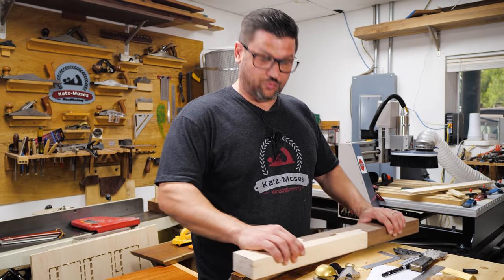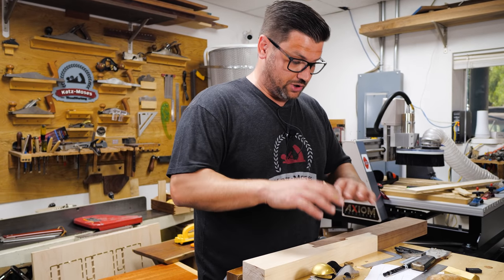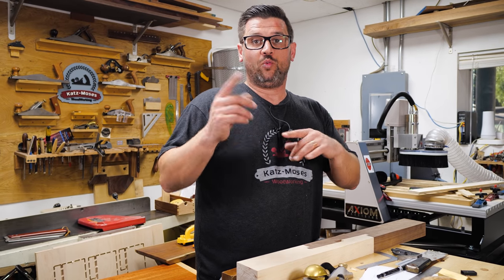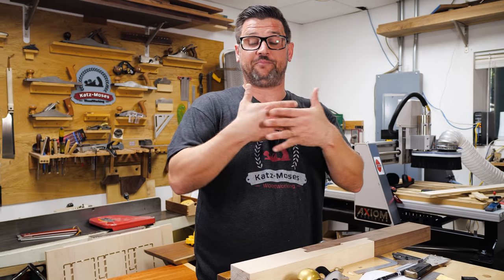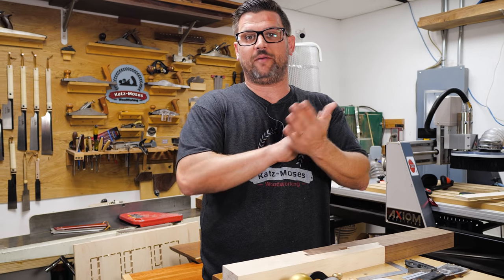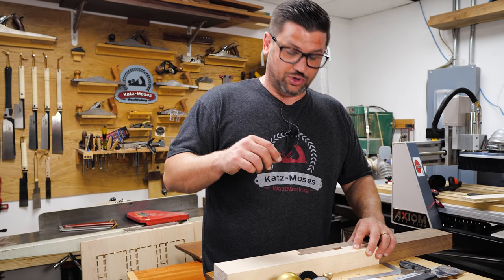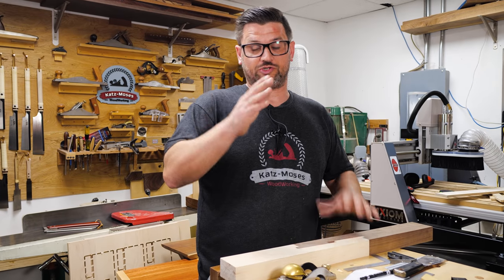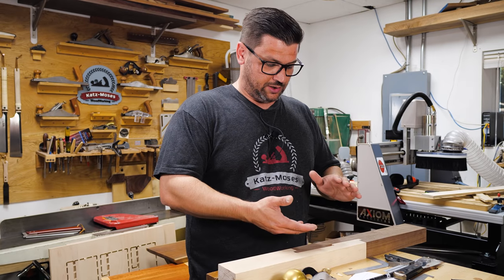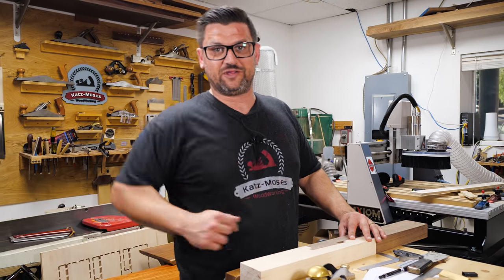Everything is fitting really nicely and evenly, so now it's time to cut the wedges. That gap in our layout is one inch by half an inch, so I'm going to cut two wedges — one walnut and one maple — that when driven in from opposite sides fill that one-inch by half-inch gap. I'll do that on the bandsaw and clean up with a block plane. The wedges will be three-quarters of an inch wide by half an inch tall, a little bit extra so I can hammer them to fit, then flush trim them off.